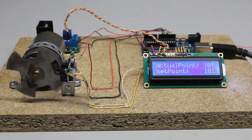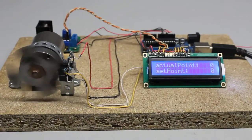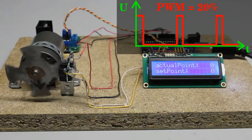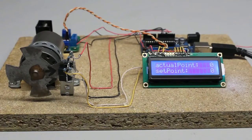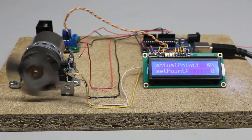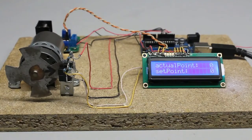The motor oscillates around the setpoint. To prevent oscillations, the power forwarded to the motor is reduced as soon as the setpoint is reached for the first time — that power is controlled by pulse width modulation. With a duty cycle of 20%, the motor spins much slower than before. So if the power is reduced to just 20% when the setpoint is reached, the motor spins back slowly whenever overshooting is detected. The rotation stops as soon as the setpoint is reached for the second time.